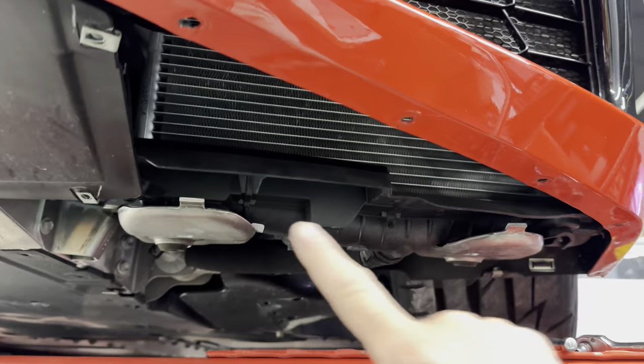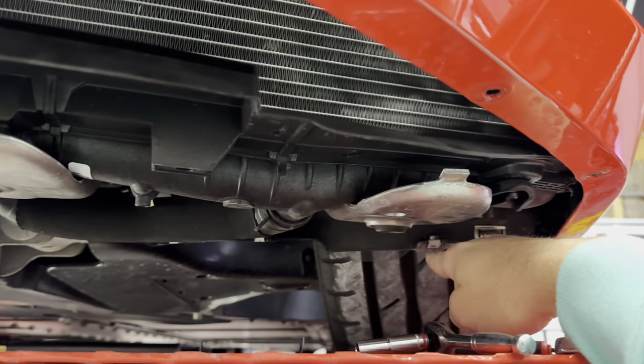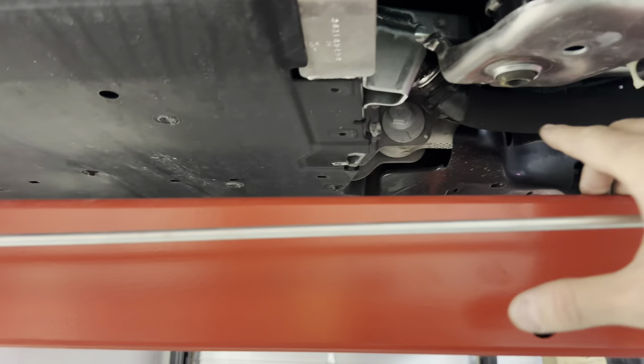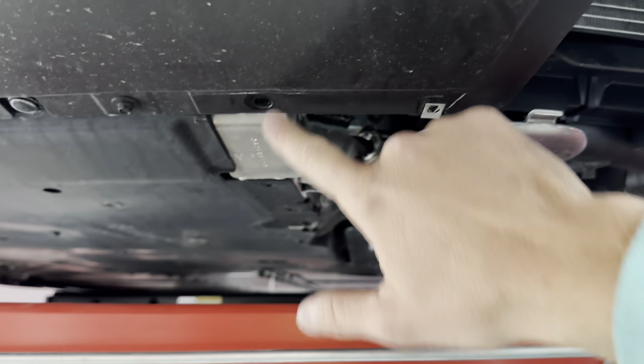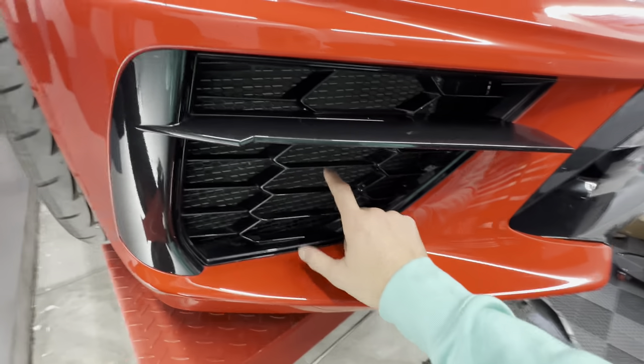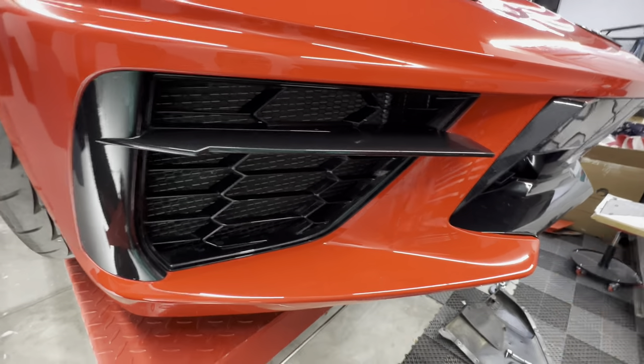Next step, throw that rain guard back on. Don't forget to put this bolt in first before you tuck it all up — your 7mm bolt is going to be this bolt, and the rest are going to be T15. Once you have the driver's side on, go ahead and install the passenger side using the same process that you used on the driver's side.